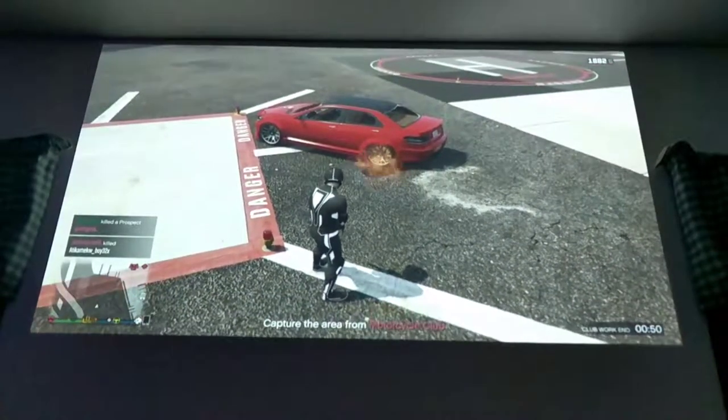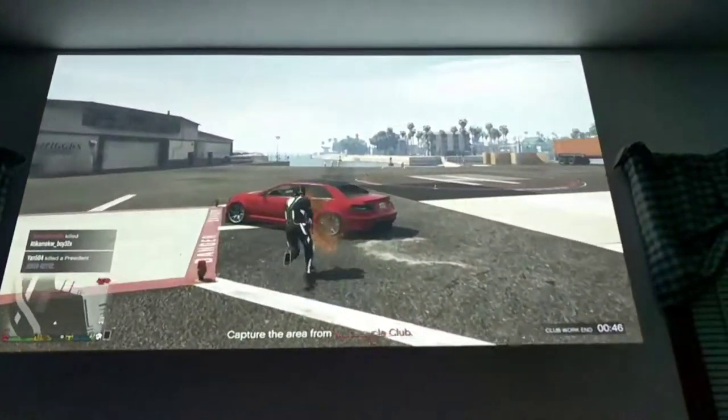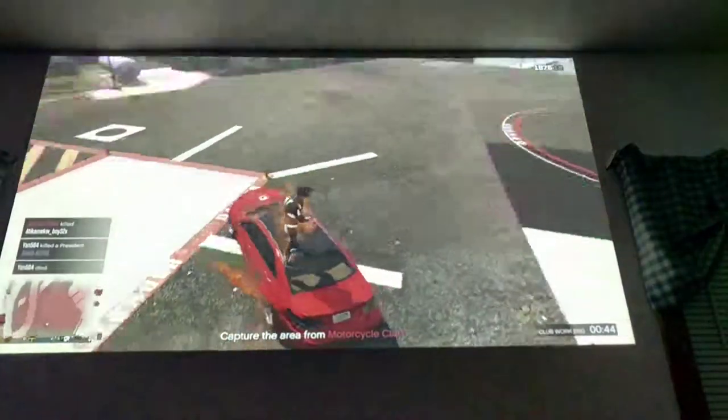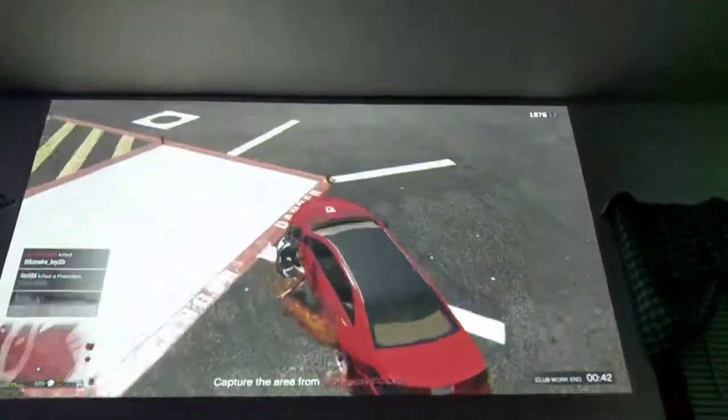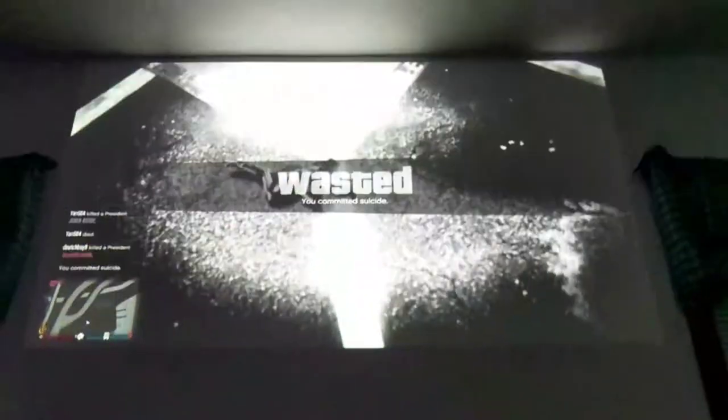So you just pour gas underneath the tires, light it on fire, then you inhale the rubber fumes, and then you climb on top of the car. I'd have to say this is the best tutorial we've done yet so far. 30,000 likes.